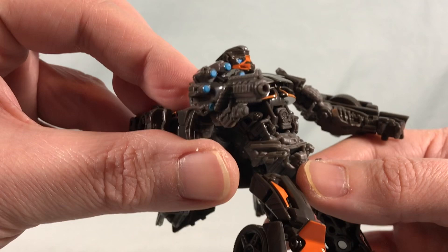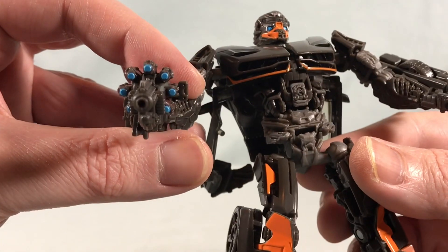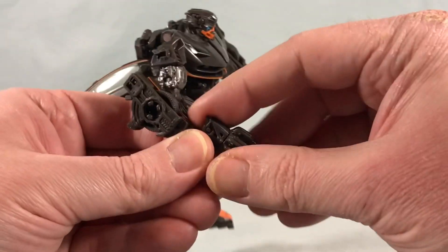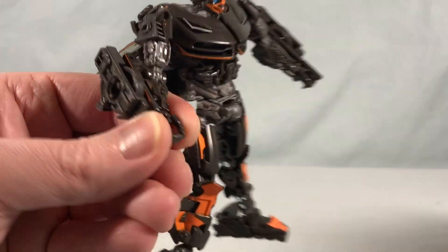I really like the accessory he comes with — just the one gun, but it's got some nice blue on it as well, and he holds it in the hand very easily.